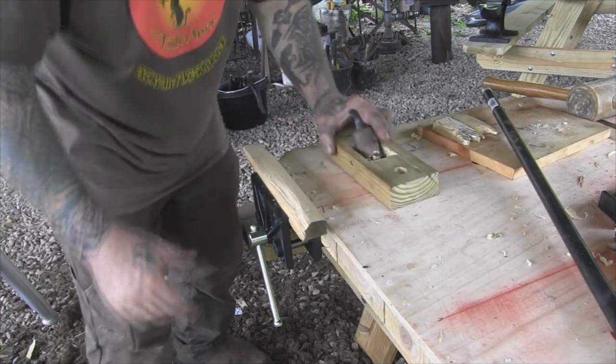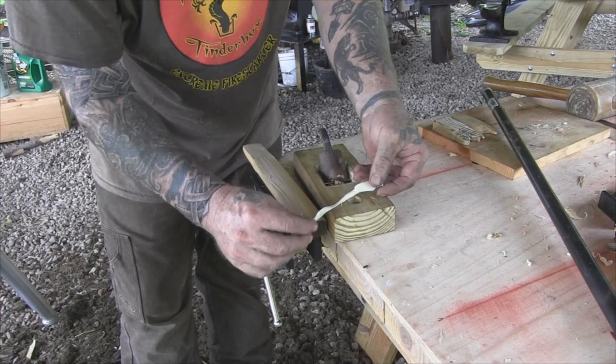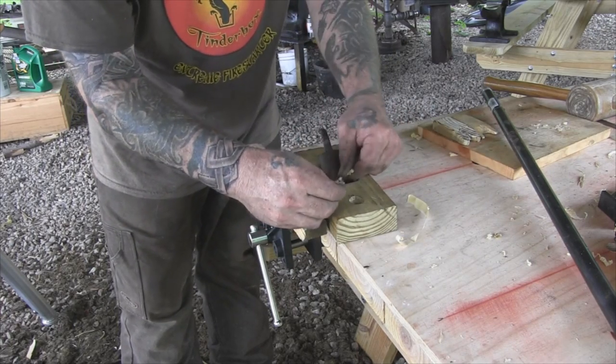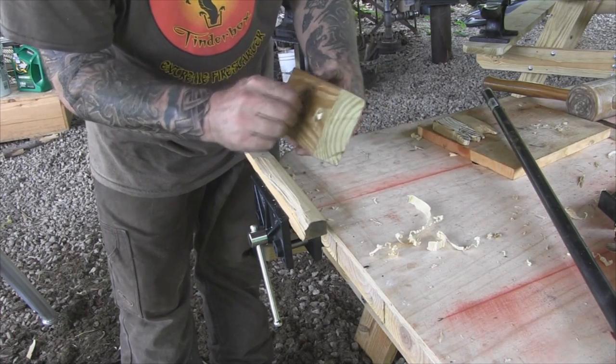It's taking good, nice, fine shavings off — you can see what these shavings look like, beautiful thin shavings. You still get a little bit of shaving clogged in the throat, but not nearly as much as it was.